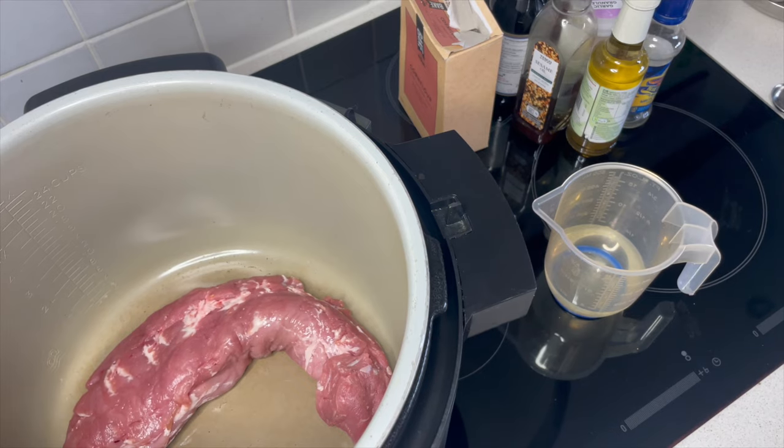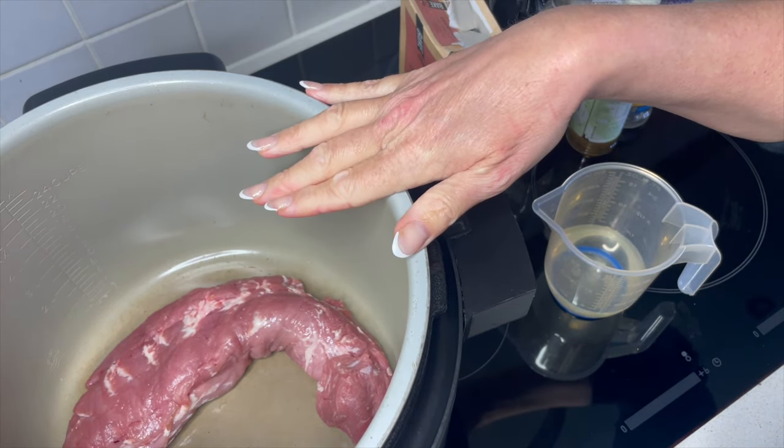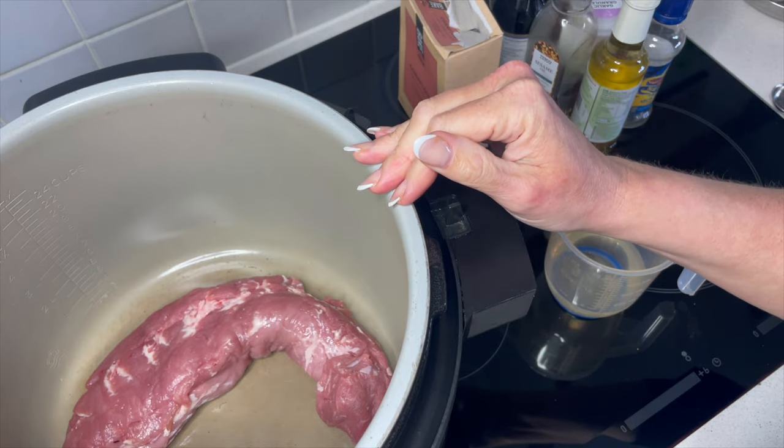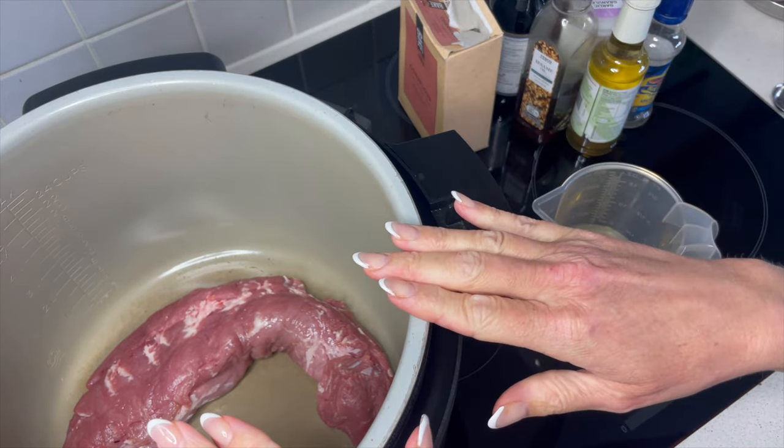To make my slow cooker teriyaki pork, I start off by putting the pork into the bottom of the pot. We're going to put this on to slow cook, so that sits in the bottom there.